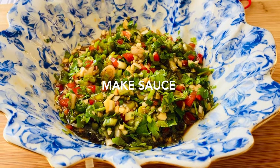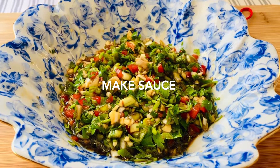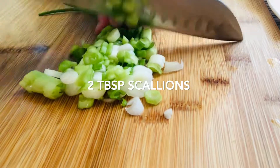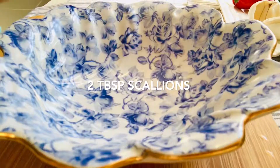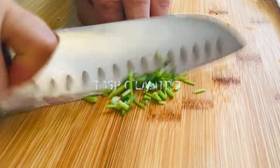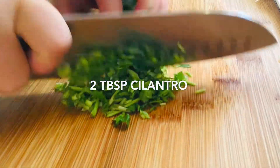We're going to make a salad sauce first. We need about two scallions, green onion, and two tablespoons cilantro, and we need to chop them. And we need one head of garlic.